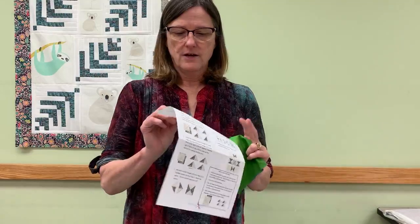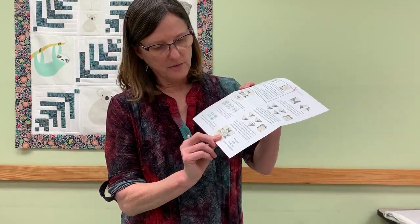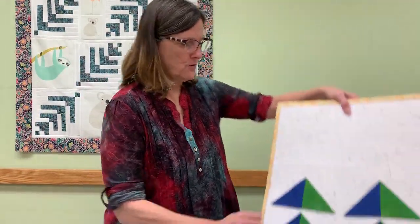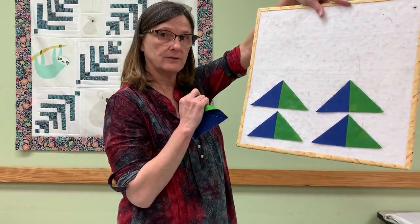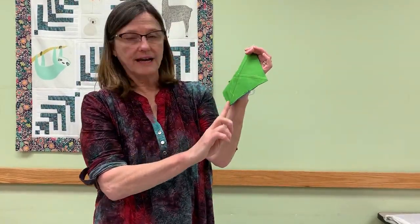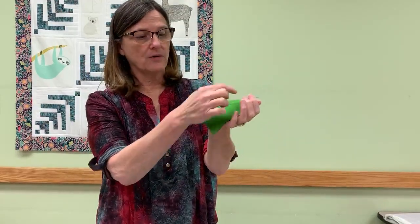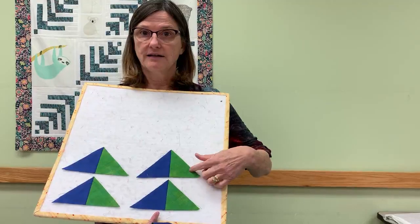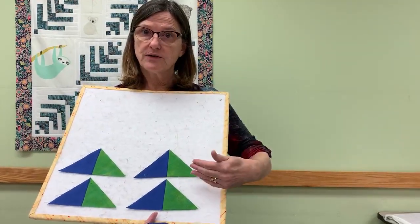I always determine what fabric from the picture is on the right-hand side of that quarter square triangle. I look and if light number one is on the right-hand side of the line, then I use what I developed called the 'right, right rule.' Whatever fabric you want on the right-hand side of the identical triangles, you are going to want to put on top. Then if you sew on the right-hand side of the line with that fabric on top all the way around, when you cut it apart, the top fabric will be on the right-hand side of the block. So: right, right rule — sew on the right, whatever fabric is on top will be on the right.